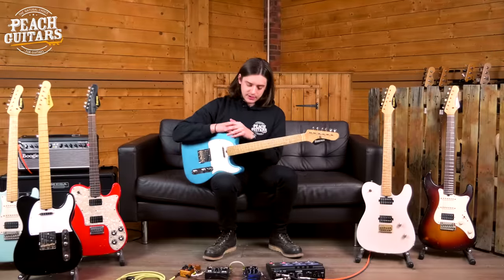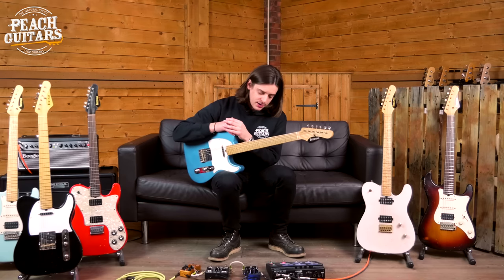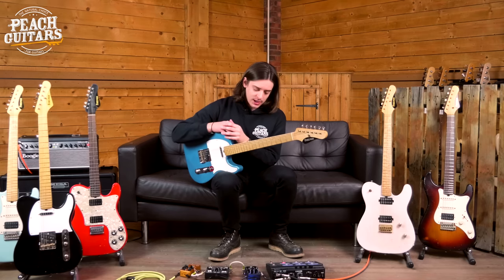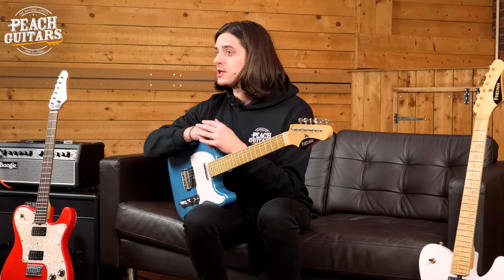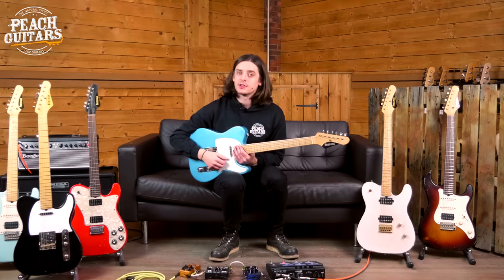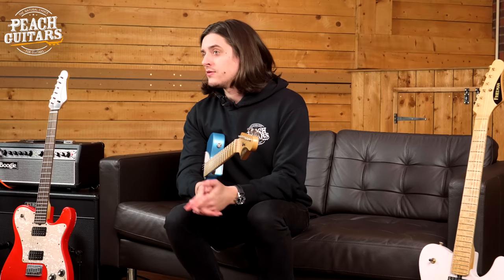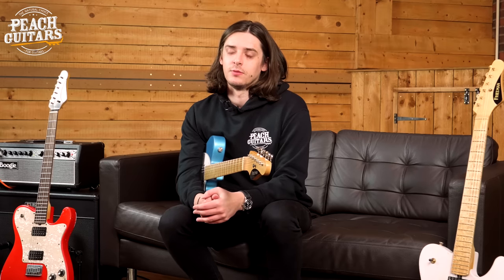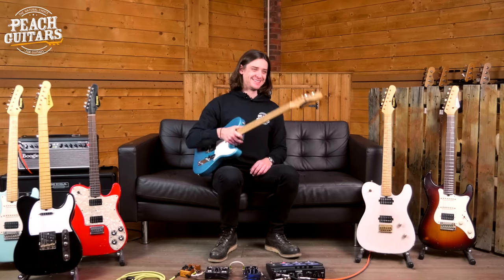Just to round things off — the rig you're hearing today: a Cerco G Comp compressor, a King Tone Dualist overdrive for lead boost, and in honour of Dave, his Friedman Dirty Shirley overdrive pedal for most of the overdriven tones. Line 6 HX Effects for reverb and delay, all plugged into a Boogie Fillmore 25 amp. I hope you've enjoyed this overview of Friedman's new custom vintage lineup. Let me know in the comments which guitar was your favourite, and head over to the Peach Boutique YouTube channel for individual listing videos and stock photos.